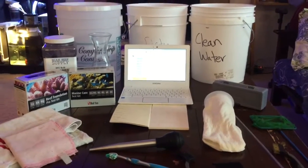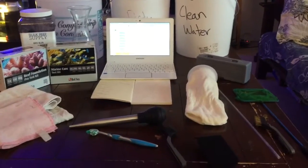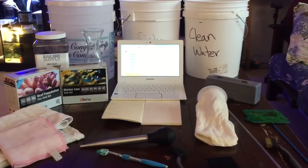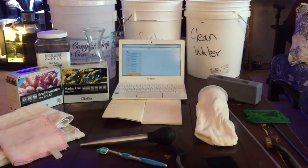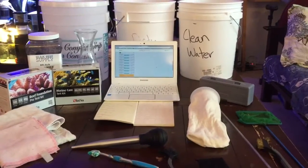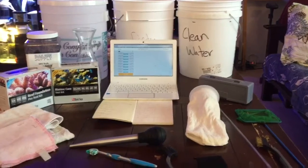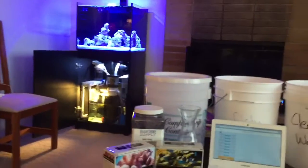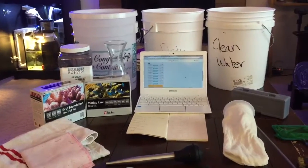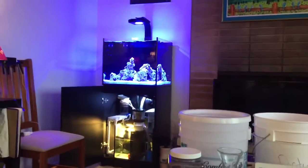Hey everybody, welcome to my video. I'm gonna do a little series here about what I do for my weekly cleaning. This first video is just gonna be showing you all the equipment I use and what I do, and then I will have future videos where I show myself using all of those things. I'm going to start from left to right here and work my way through. I'm also pretty particular about my Red Sea Reefer tank — you can see it's really clean and I like to keep it that way. I actually enjoy the cleaning, so I keep everything really nice. You probably don't have to do it this much, but if you want to keep it looking clean like mine, I recommend you take good care of it.